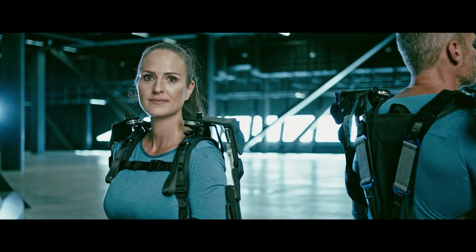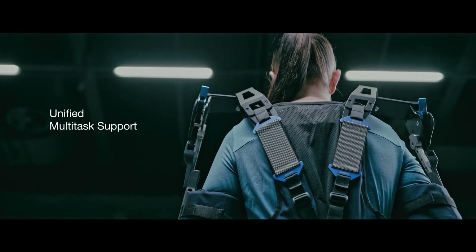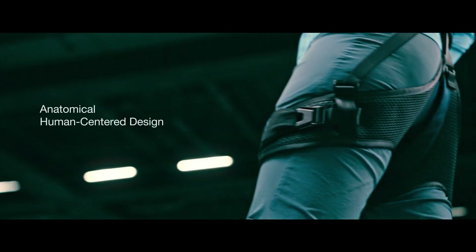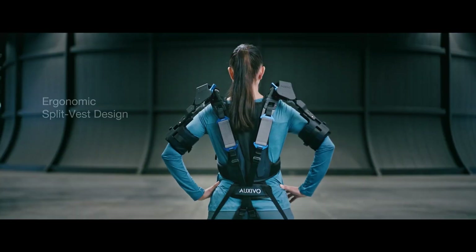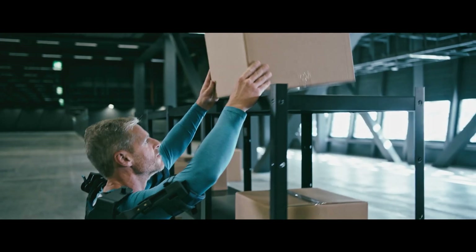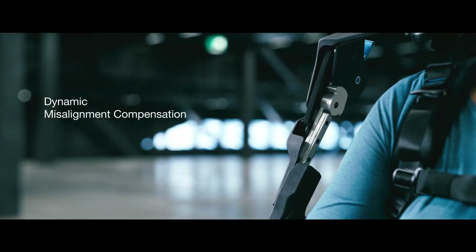Prioritizing ergonomics and human-centered engineering, the OmniSuit seamlessly covers the entire vertical range of motion without compromising performance. With its versatility, lightweight construction, and high performance, the OmniSuit sets a new standard for multitask exoskeletons, offering tailored solutions for diverse work environments. Its ergonomic design naturally aligns with the human body, enabling unstrained movement across a broad vertical range, maximizing anatomical compatibility and energy efficiency while minimizing weight and size.